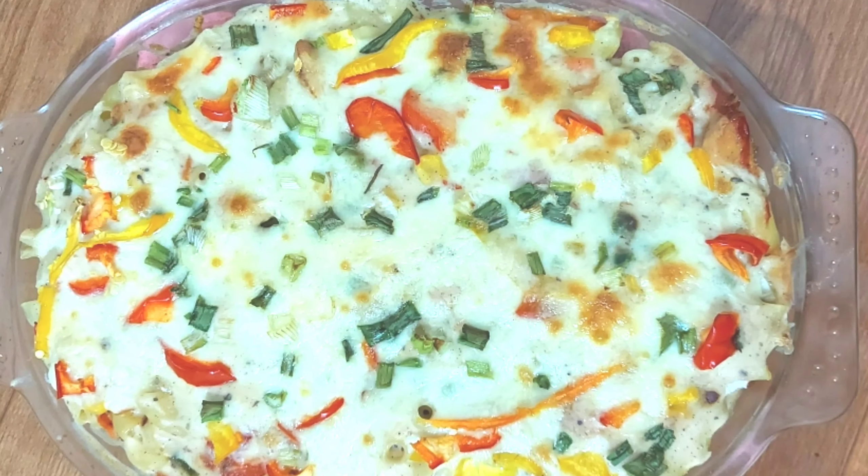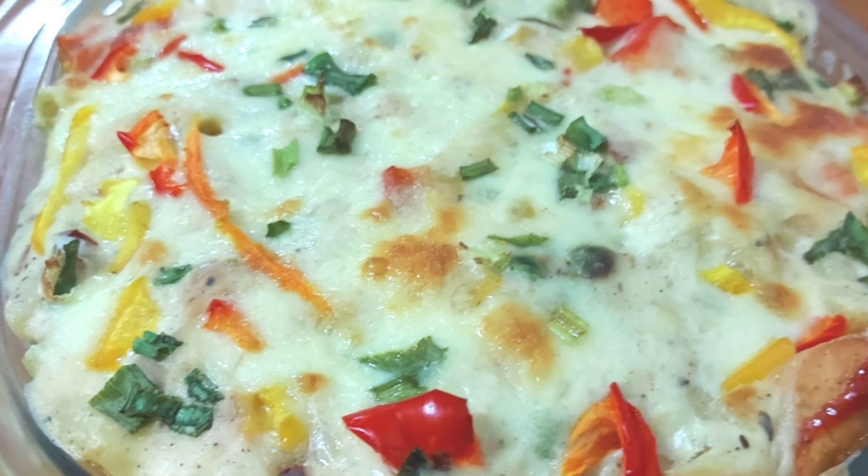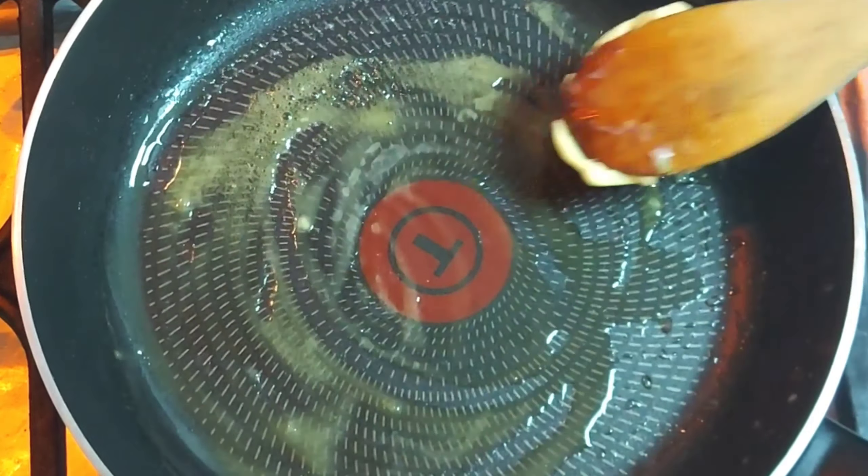Today I am going to make white sauce bake pasta. This is a very tasty recipe. You can make it with vegetables for a healthy meal.